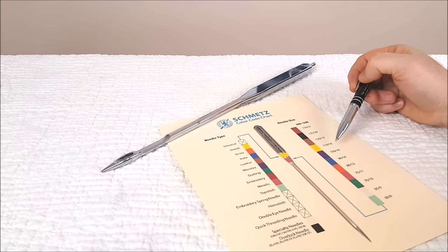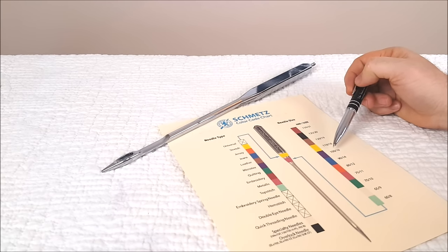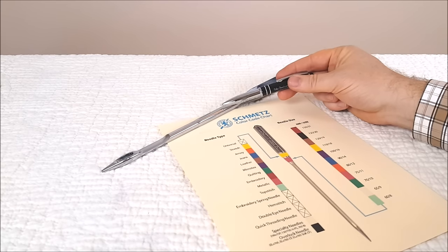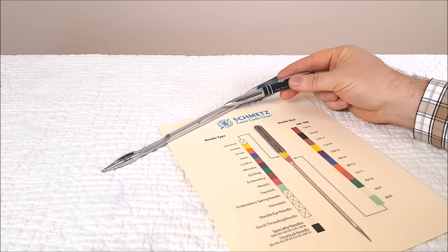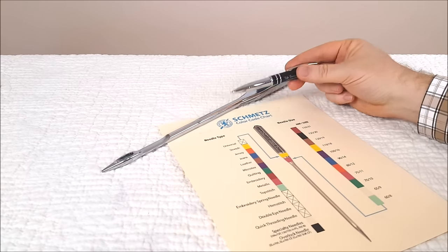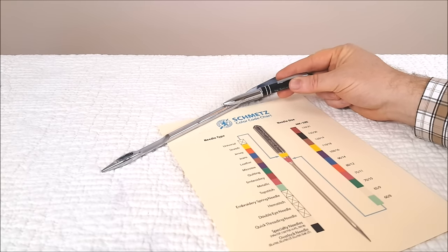Now what these numbers mean — it's the standard two-number system for needle size. The first number, like the 80 here, means that the blade is 80 one-hundredths of a millimeter thick. That also corresponds to the standard US needle size, which would be a size 12. So that's why you see it called an 80/12 or a 70/10 — the 70 means it's 70 one-hundredths of a millimeter thick, which is a size 10 needle.